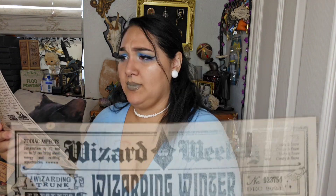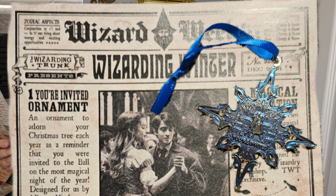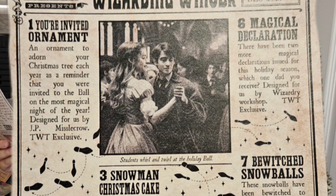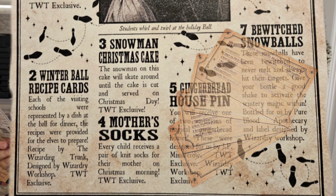The box is called Wizarding Winter — I called it the Yule Box, but you should understand why. Number one: Your Invited Ornament — an ornament to adorn your Christmas tree each year as a reminder that you were invited to the ball on the most magical night of the year. Designed for us by J.P. Misselcrow. Number two: Winter Ball Recipe Cards — each of the visiting schools were represented by a dish at the ball for dinner. The recipes were provided for the elves to prepare. Oh! That's why — it's French! The Hungarian goulash makes sense now — it's the visiting schools! Very cute idea.